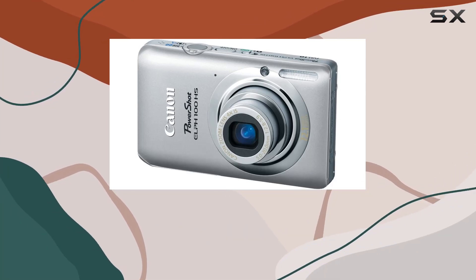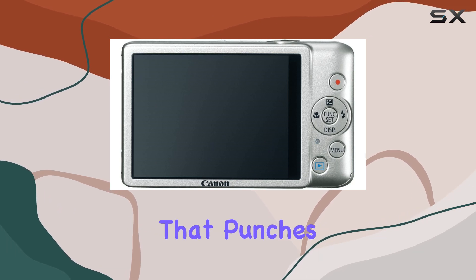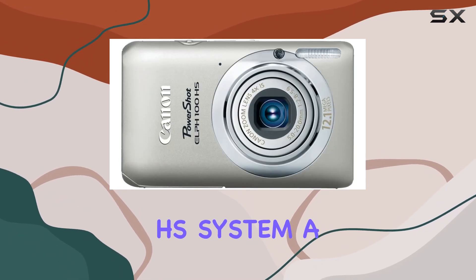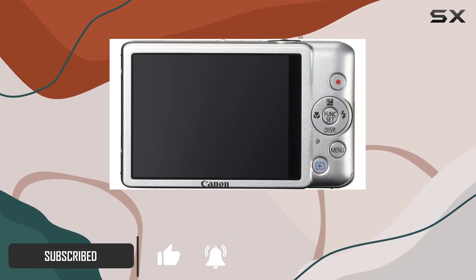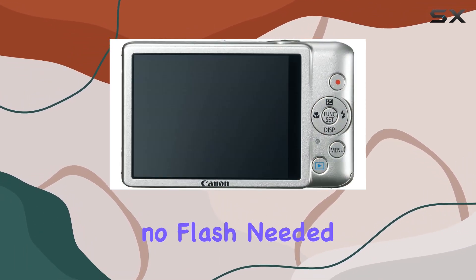Hey there, today I'm diving into the Canon PowerShot ELPH 100 HS, a compact camera that punches above its weight. One standout feature is the HS system — a combo of a 12.1MP CMOS sensor and Digic 4 image processor. This tag team means clearer, noise-free shots in low light, no flash needed.